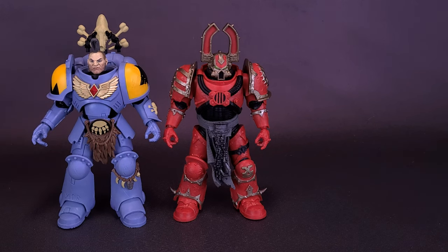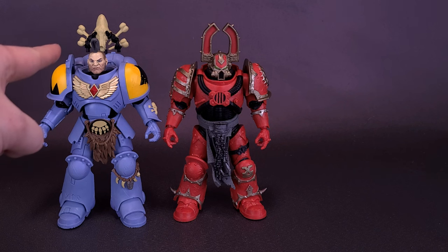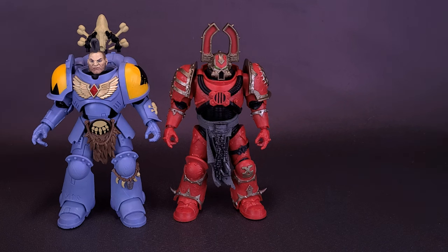The Space Wolf Wolf Guard does have a little bit of a higher reach, just because he's got that backpack attaching onto the back of his body. Don't worry, though — the World Eater will also have his own backpack we'll attach on in a moment.